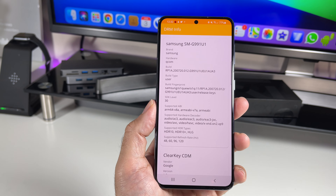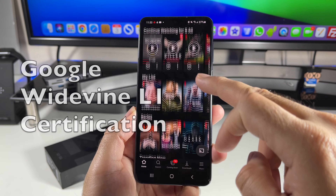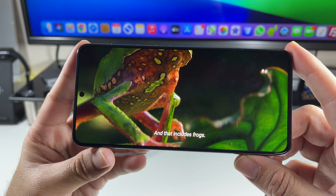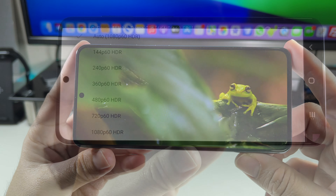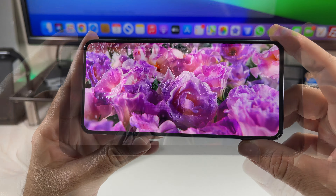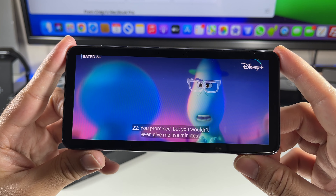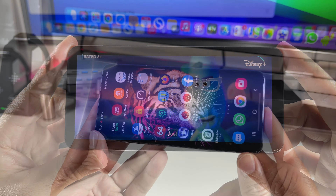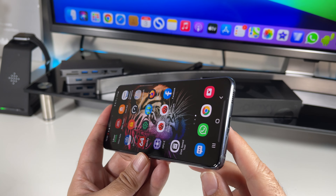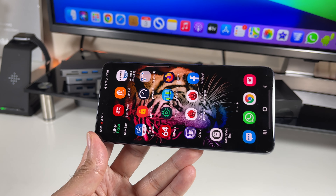For multimedia and streaming, you have Widevine Level 1 certification, meaning at least HD video streaming across the board. Netflix is available in HD quality at 720p max, YouTube supports 1080p at 60fps with HDR, Prime Video supports Full HD, and Disney+ gives you a maximum of HD streaming. You also have pretty good dual speakers tuned by AKG — same quality as the S20 — with one side-firing speaker and one on the earpiece, giving a great overall sound experience.